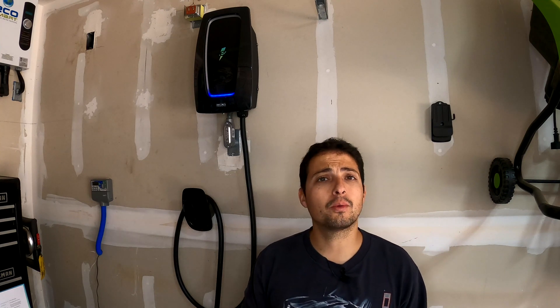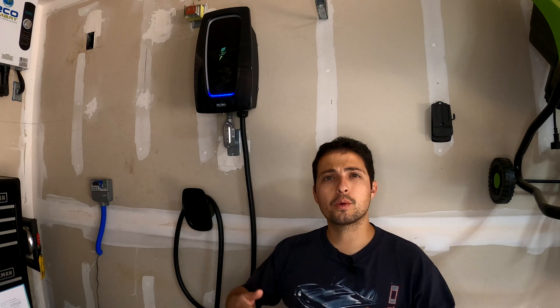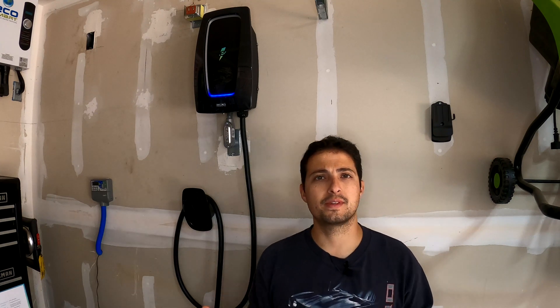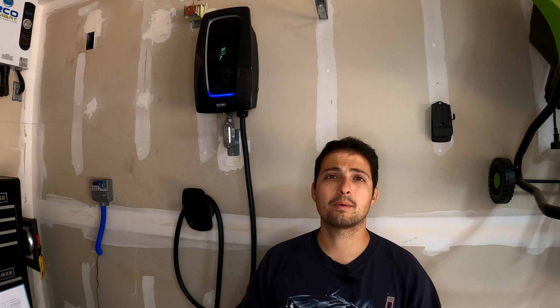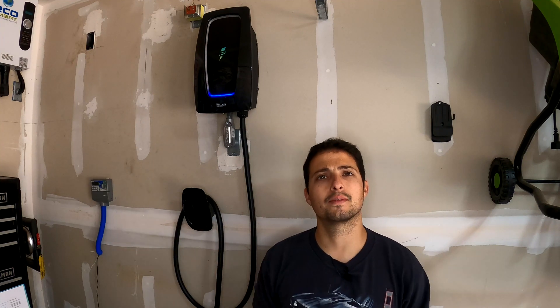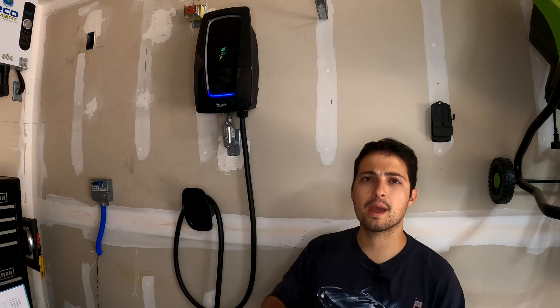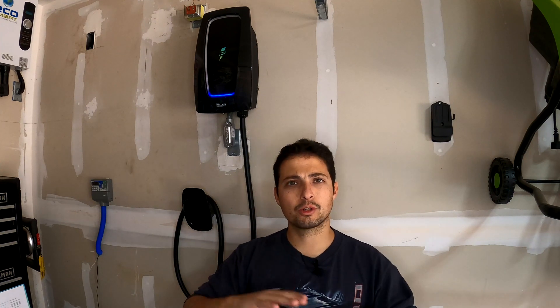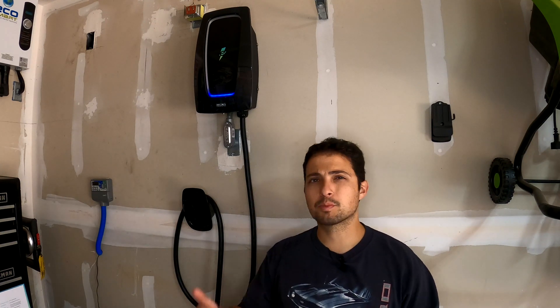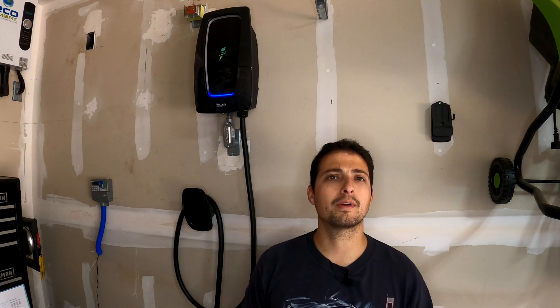Since the charger is capable of a 40-amp consistent charge rate, it can deliver 9.6 kilowatts of energy. That's faster than a lot of EVs can accept nowadays, though we're seeing more cars come out that can accept up to 11 kilowatts. Running with a 50-amp breaker at a 40-amp charging rate is a decent speed that will definitely charge your car relatively quickly.